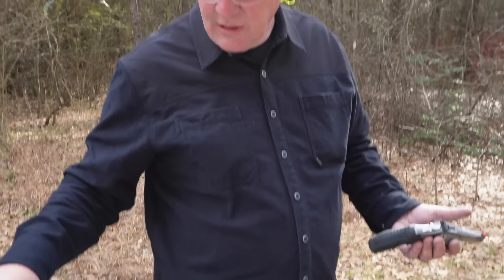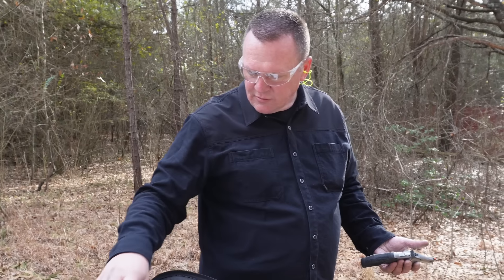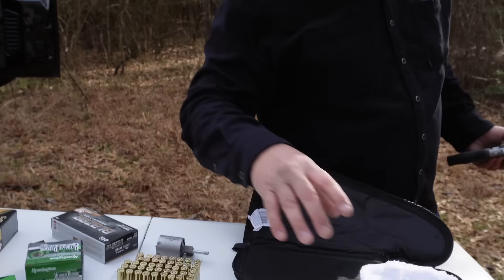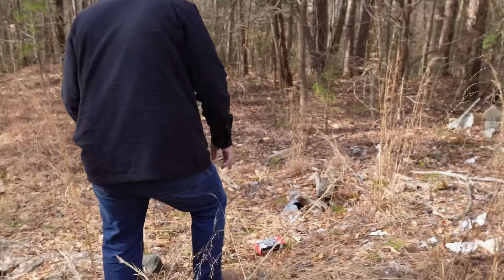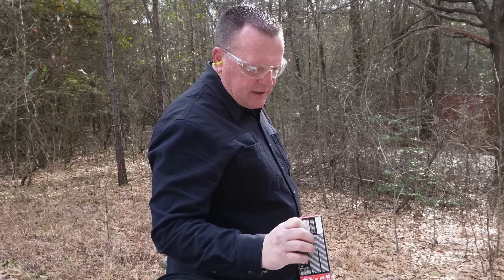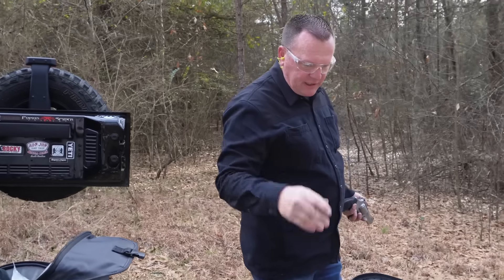We're going to start out putting some 357 through this thing. This is Federal 357. We also got some Remington here. We got a 158 grain 357 Magnum soft point — that's about 80 grains less than the 44. Definitely a little less hard.